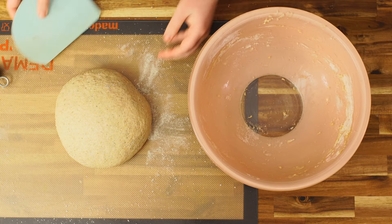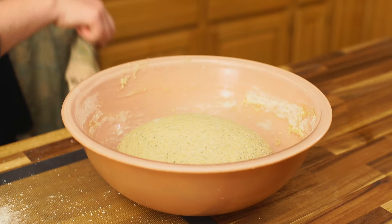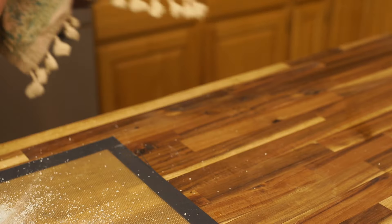Just set it back in its bowl, cover with a wet tea towel, some plastic wrap, whatever you like to use, and set it out at room temperature to ferment overnight, or about six to eight hours.